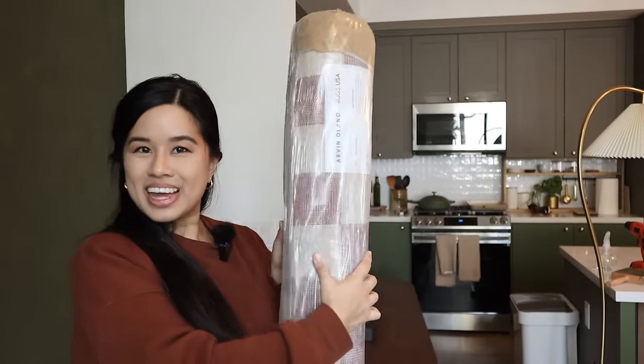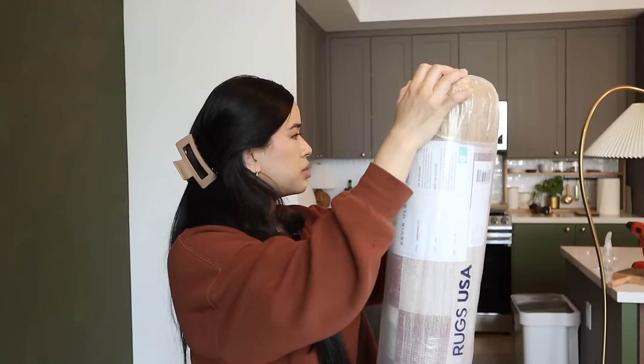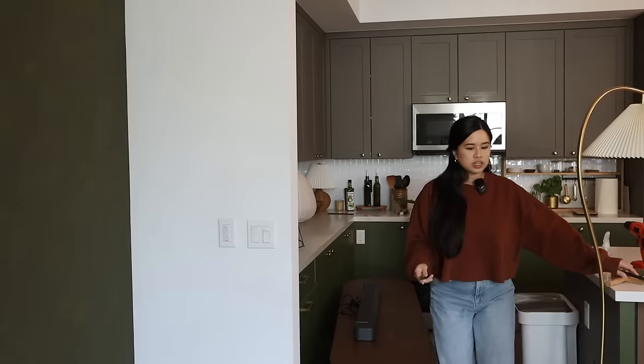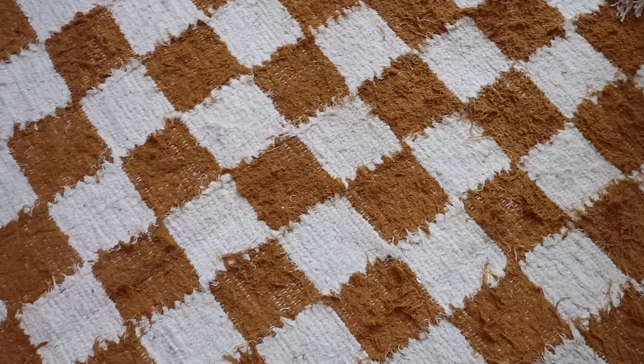It is out with the old and in with the new — I just got in our new rug! This rug is part of the Rugs USA and Arvin Alano collaboration, which is really cool. I love seeing amazing collaborations like this and the collection is really cool. Rugs are definitely one of the easier things to replace when you're doing a refresh and they totally change the whole vibe. The one we currently have always kind of bothered me that it wasn't big enough, and the quality of it kind of looks like it's falling apart a little bit, so I'm probably going to sell it. I loved the color and the checkered pattern, but we are going to level up to a different type of checkering.